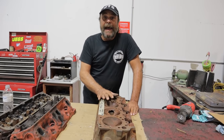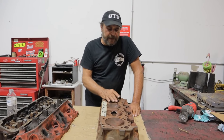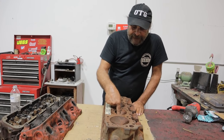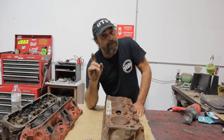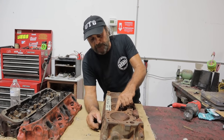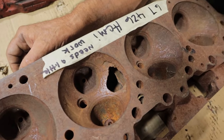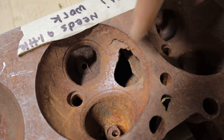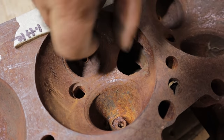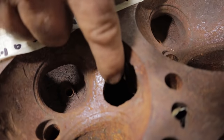Years ago I bought a pallet of 426 Hemi heads that started, I believe, at Speedwind Automotive in New York, and all of them had this type of damage. What I noticed though is that most of them didn't have any obvious reason for the damage. On this one here we can see where it's got threads embedded in the chamber, so obviously we know what happened to this one. But I have seen these chambers just blow out. You can't get a caliper in there, but right here this thin spot is only about two hundred thousandths of an inch.